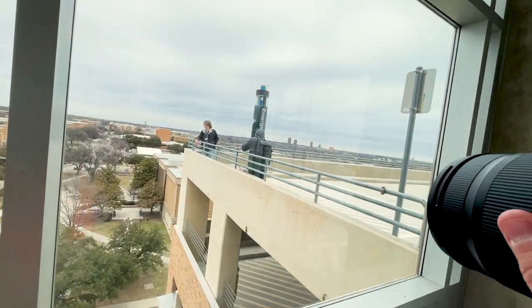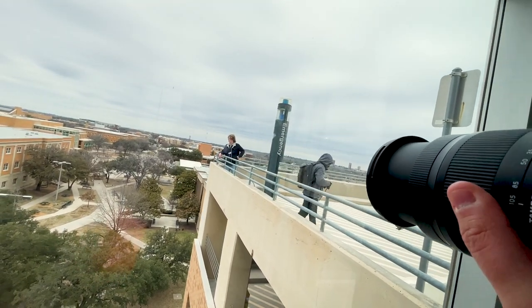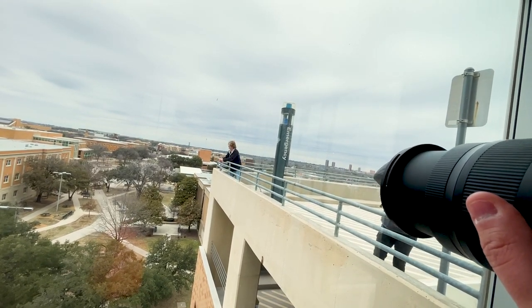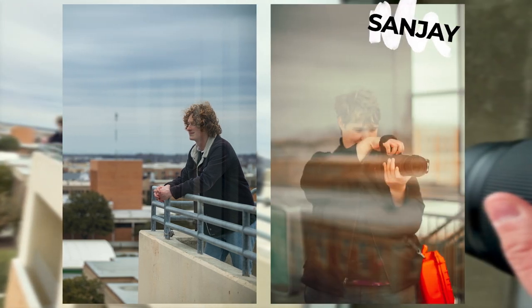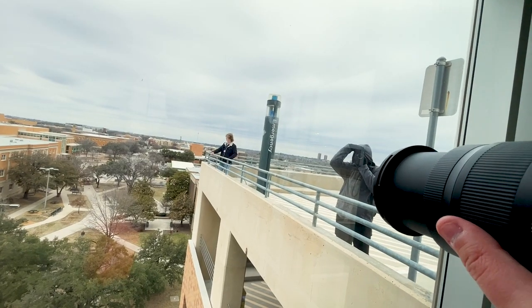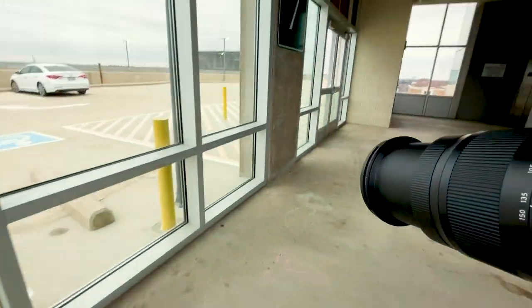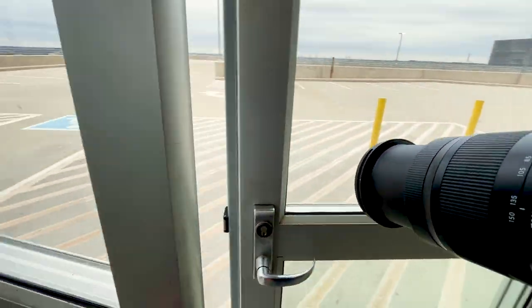All right, let's give this a go. Definitely a unique perspective — a little bluish today. We're at my maximum, like 150 millimeters, around F2.8. Those look nice. All right, let's get out of this freezing cold because I think I have everything I want.